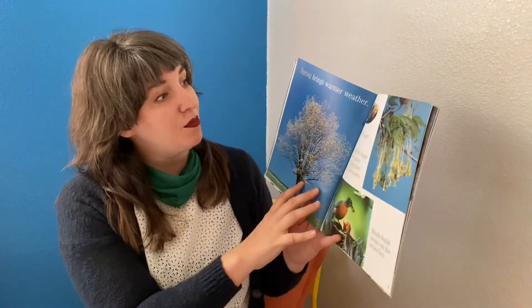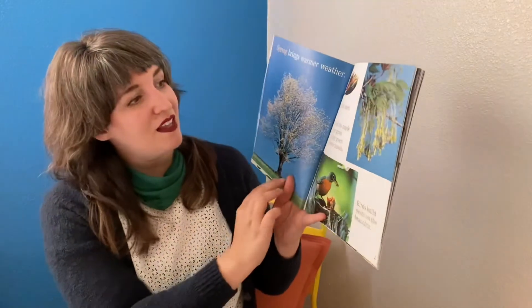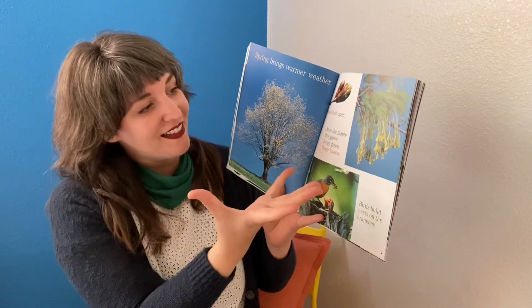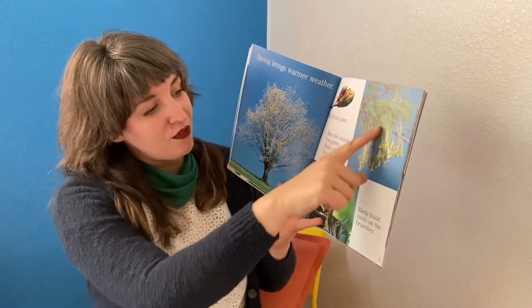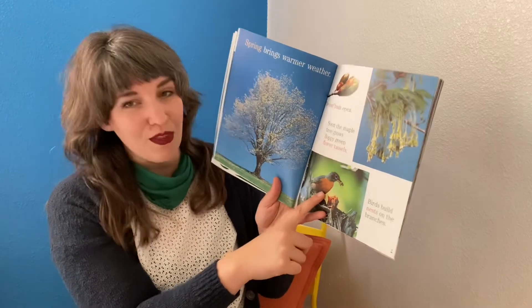Spring brings warmer weather. A leaf buds. The leaf buds open. Soon the maple tree grows floppy green flower tassels. Birds build nests on the branches.